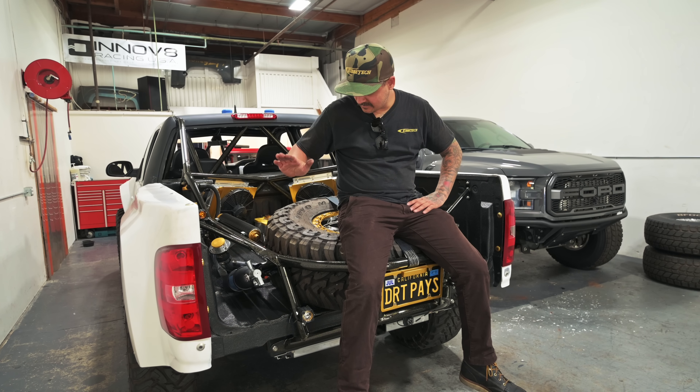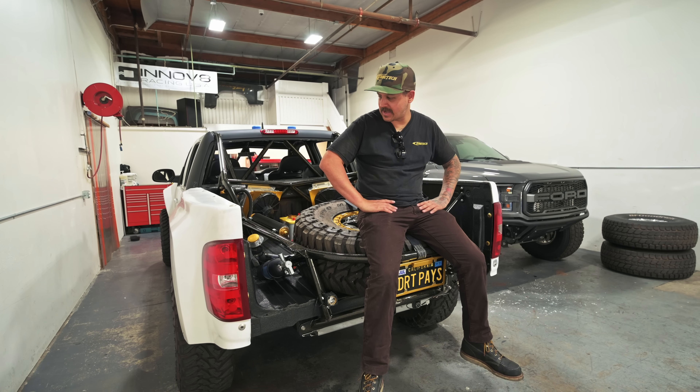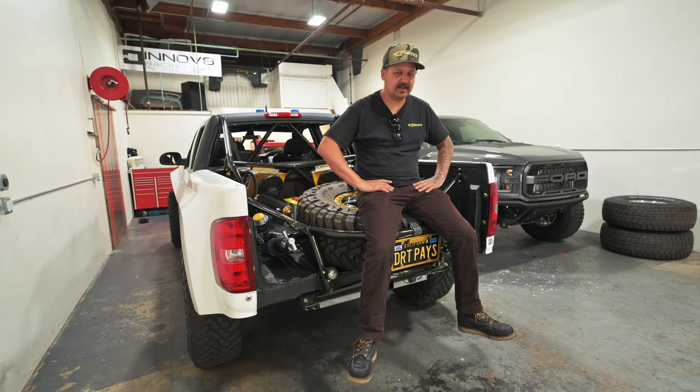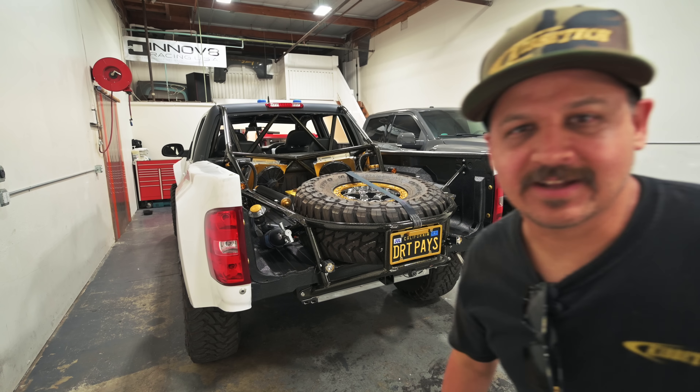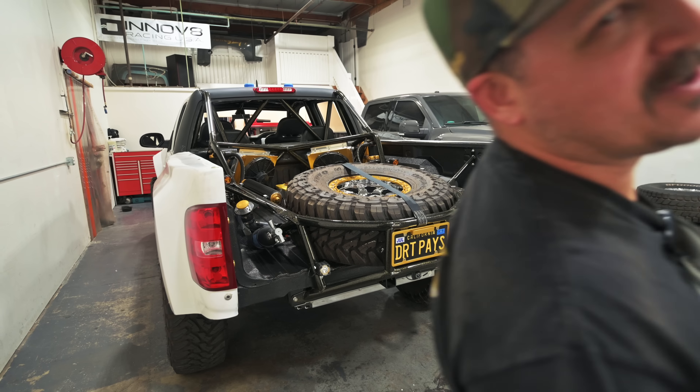That wraps it up for this week. This thing is rowdy as heck — a lot of fun. Don't forget to drop your questions while you're watching and we'll answer them next week. Like, subscribe, comment, and tell your friends.